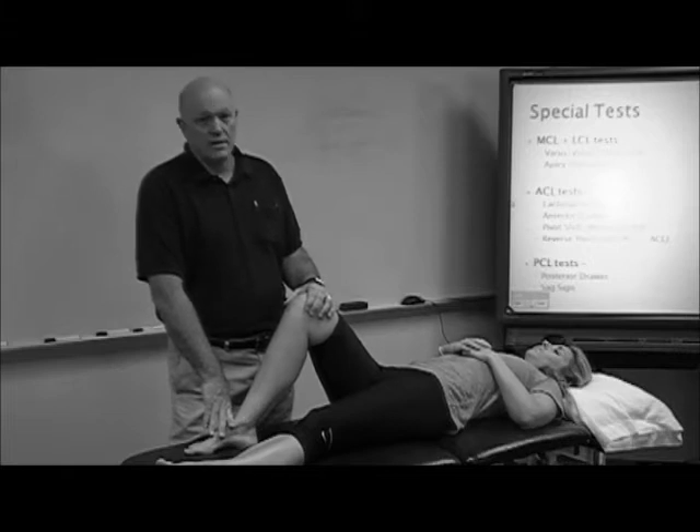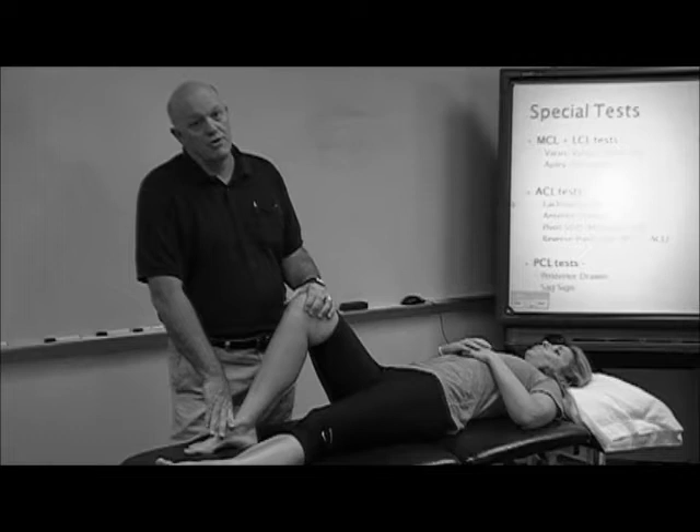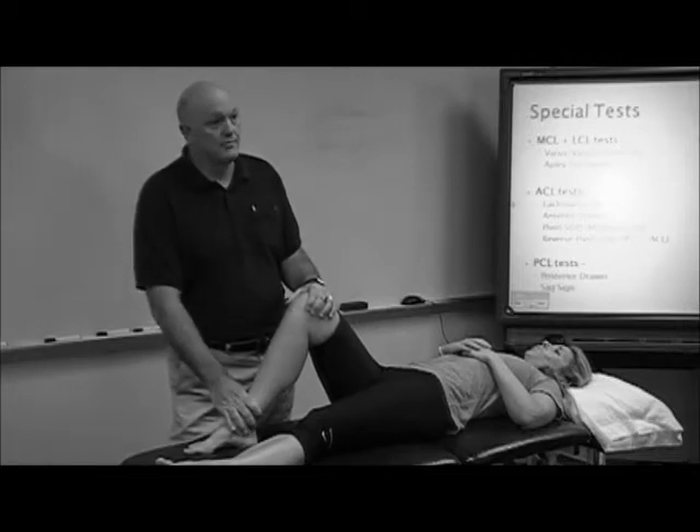Do you want to add anything to that? I use a little bit more rotation sometimes. Actually, for anterior and posterior horn tears, the more you rotate it the more likely you are to reproduce it. So that's good. And I would repeat it in multiple positions. Do you hold it in a certain amount of rotation or do you rotate during the movement? I rotate during the movement.